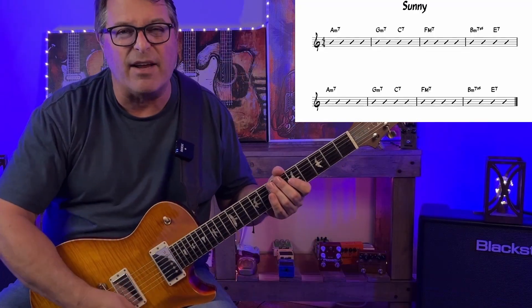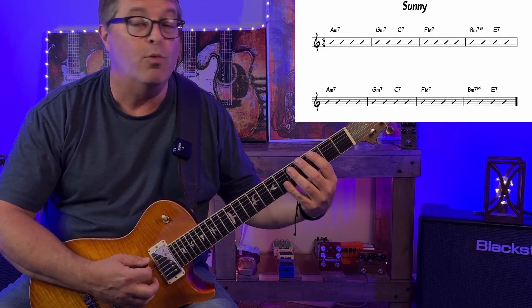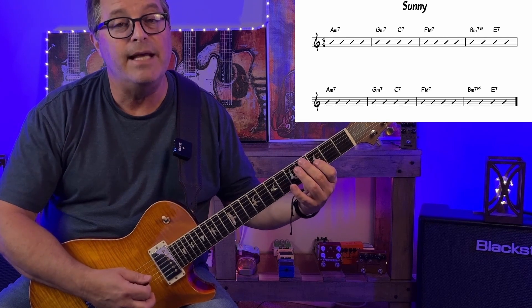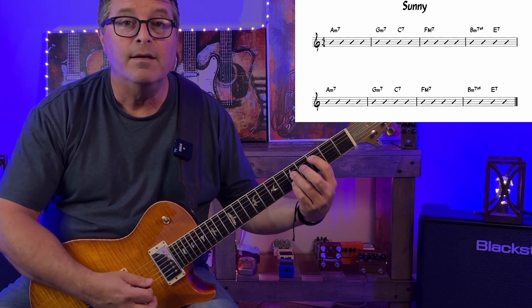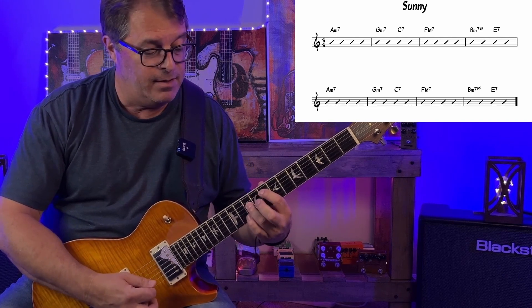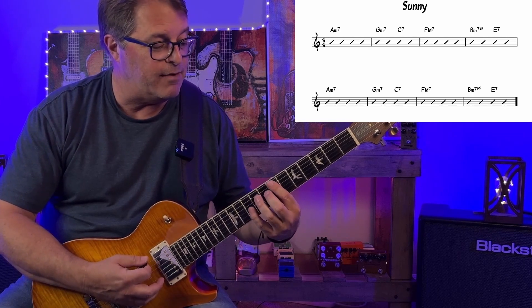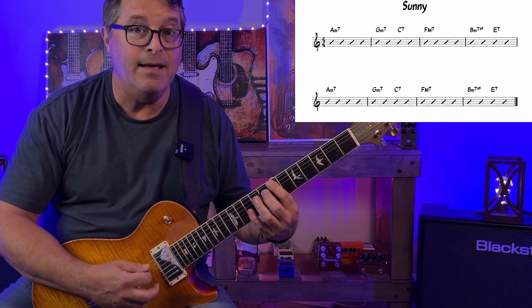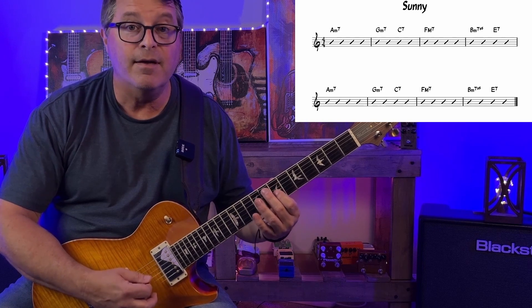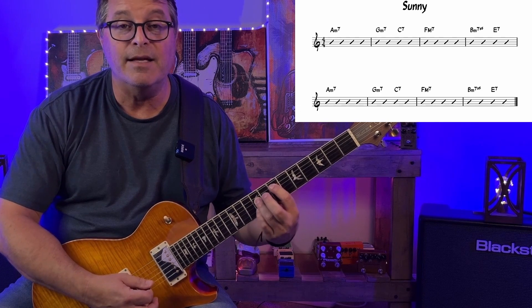Now let's apply the spread triads to the first few bars of Sunny. A minor: A, E, C. G minor: G, D, B flat. C7: C, G, E. F: F, C, A. B half diminished is a little different — we've got B, F, and D. Then E7: E, B, and G sharp.